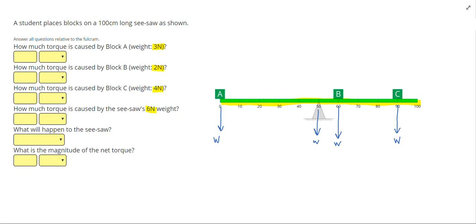Our job is to figure out how much torque each one of these weights is causing. We're going to use the equation that torque equals force times radius. For each one I'm going to write down radius and torque. We use the Greek letter tau for torque.